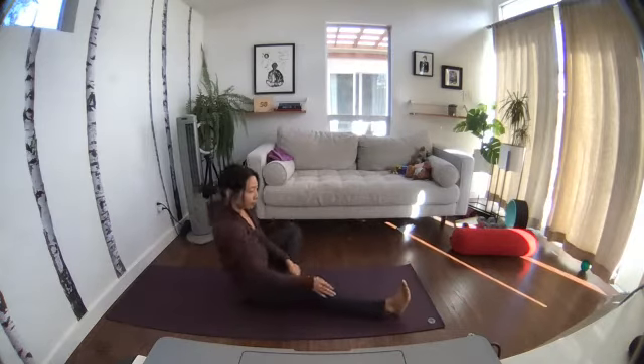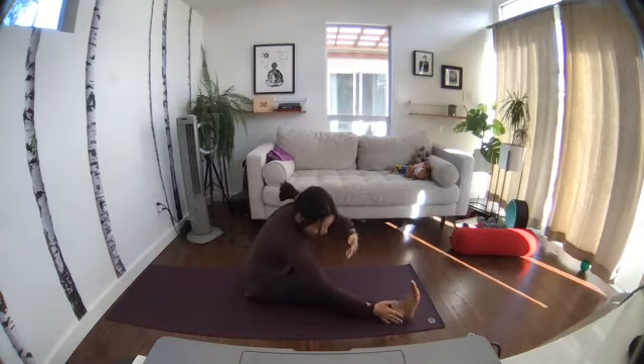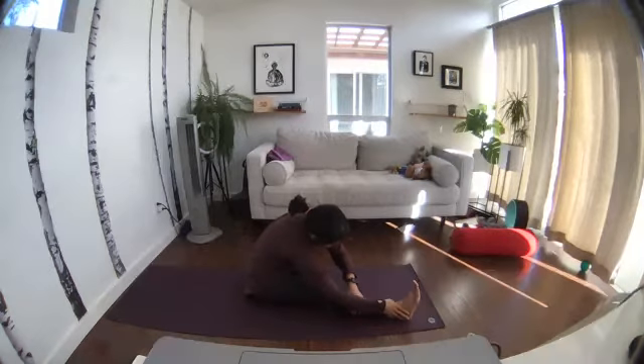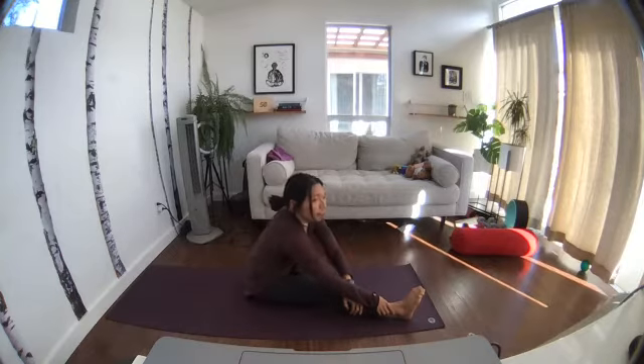Other side: bend the left knee, extend to the outside of the right pinky toe. Inhale to lengthen, exhale forward, forward, forward.